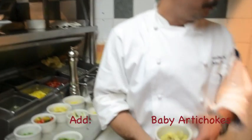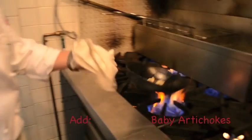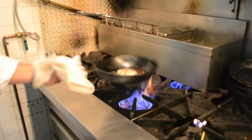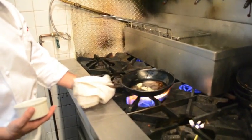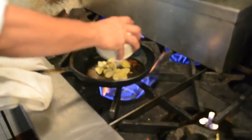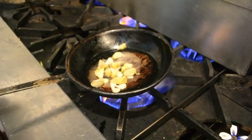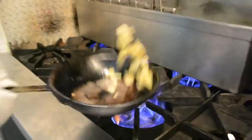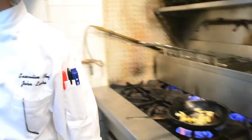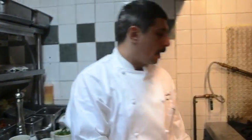We're going to add maybe artichokes. This is something very quick, very easy that you can do. You can add protein if you like, whether it be chicken, shrimp, anything you like.